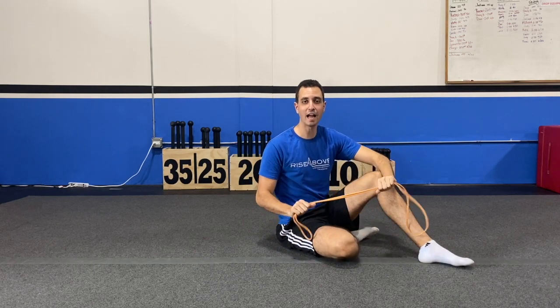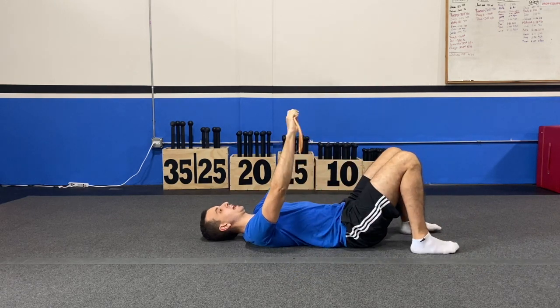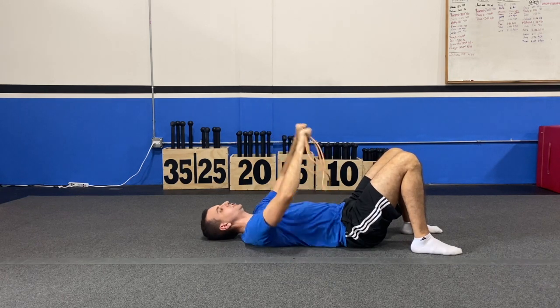Today I'm going to teach you how to do a lying banded chest press. What you're going to do is lie flat on your back, take your band, and create some tension. You're going to pull that band apart to get a little bit of additional tension.